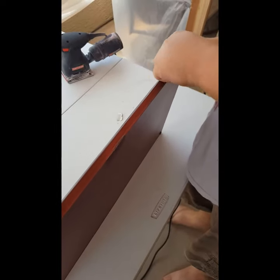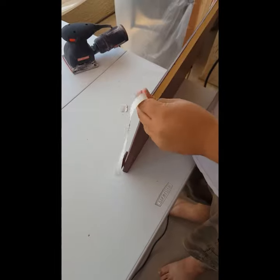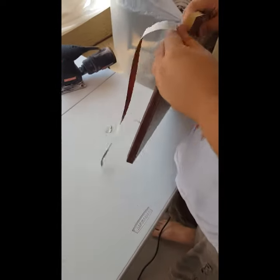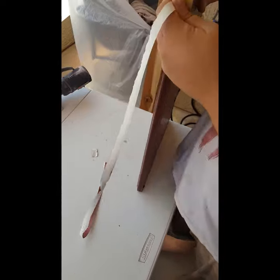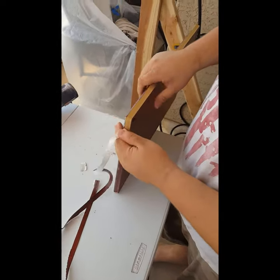Hey everyone, this is Lori. We are working on the cabinets. I posted about that on my Facebook page a couple days ago — these were the melamine cabinets. I thought they were wood. So Jake is out here.